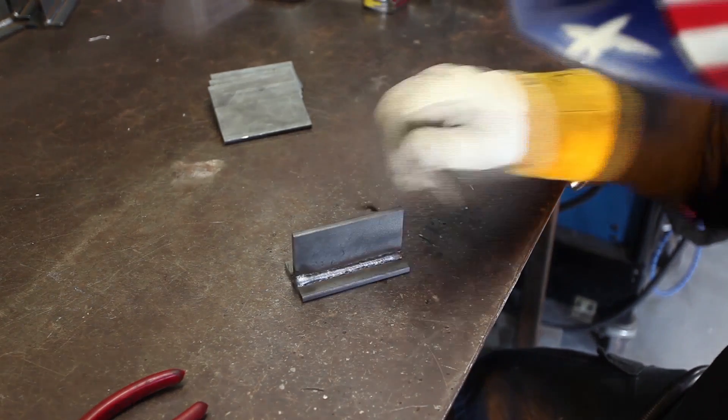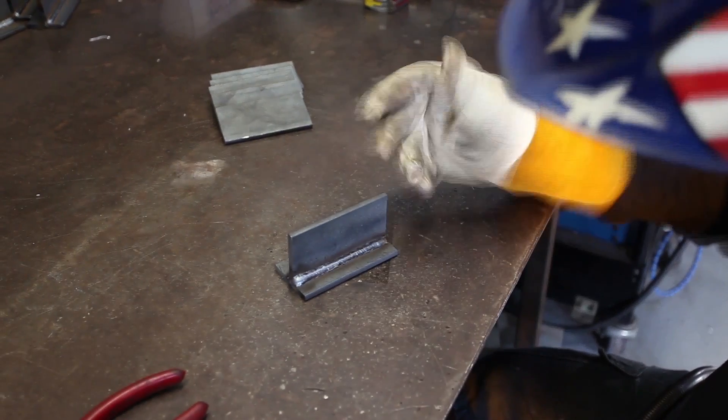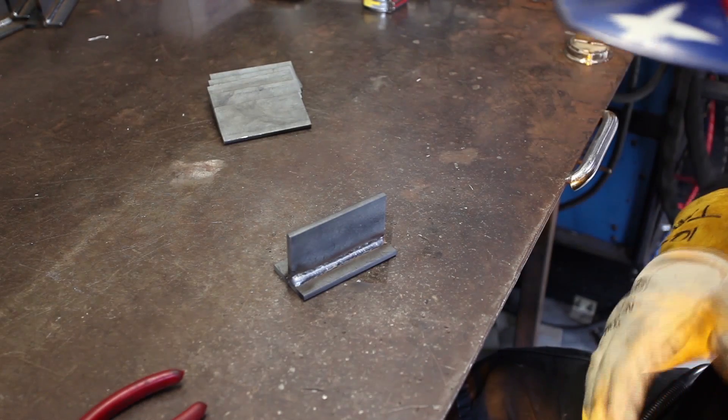As you can see, it stands up a little bit when you do a pull weld — it doesn't flow down. It's really not the correct way, but it will get you out of a jam.